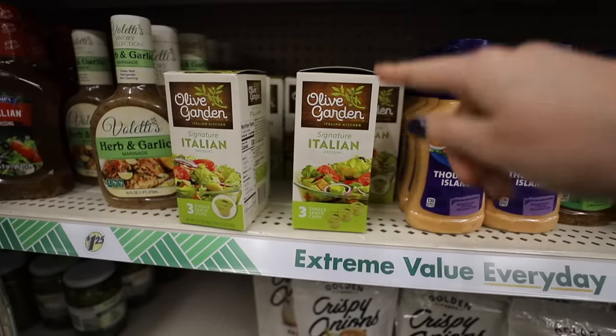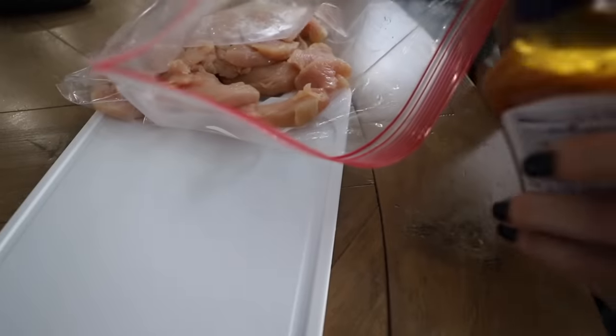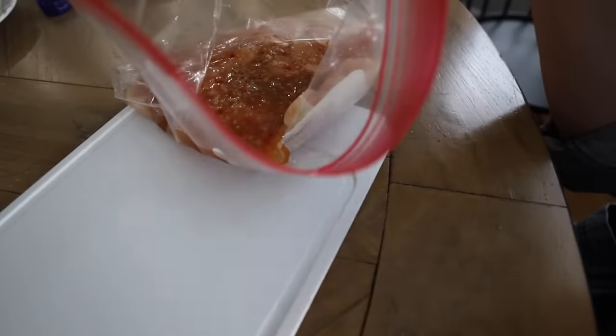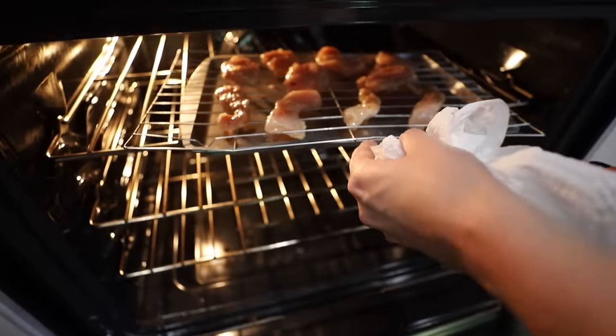They have Olive Garden dressing, and I also love using Zesty Italian for marinades. Remember those chicken breasts I cut up? I got those on sale. I just take two chicken breasts, pour in one bottle of the Zesty Italian marinade, and let this sit for a couple of hours in your refrigerator before you bake it. And I'm going to use that same air frying technique.